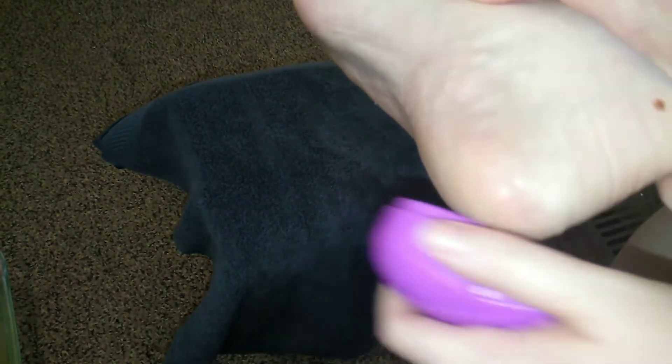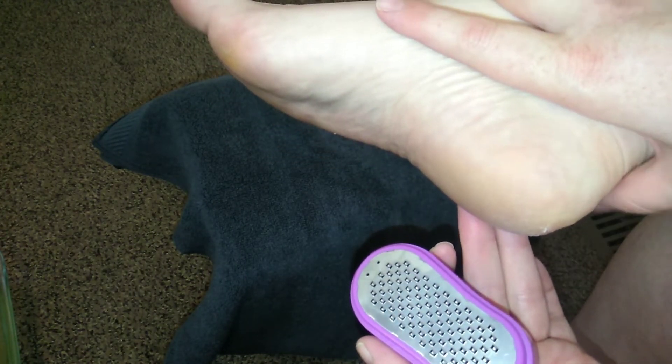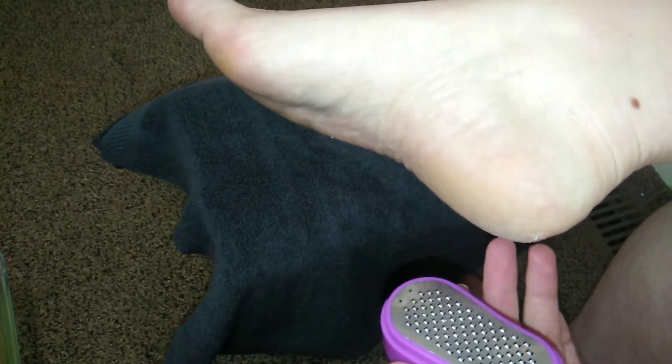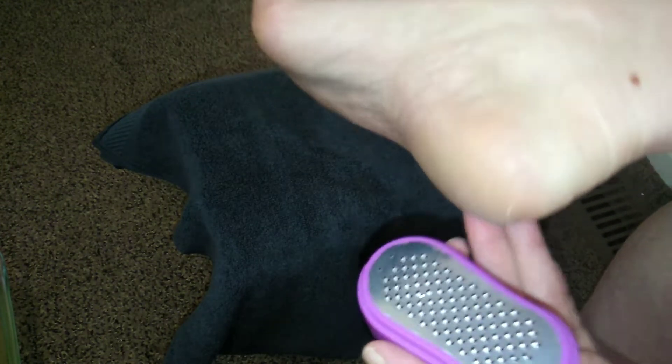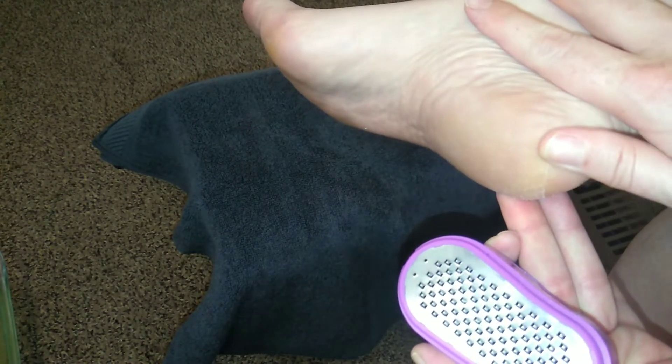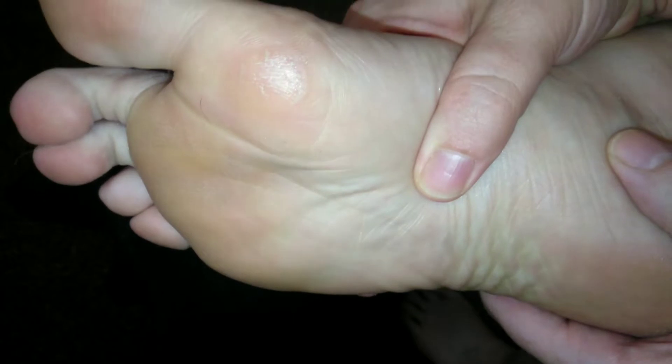I'm going to keep working on my feet and getting these calluses off. Never use a blade at home — some people use a razor blade or hair remover razor, but you can cut into the skin pretty deep. Make sure you're using a grater-type product. I just got done filing my feet and they're looking way better.